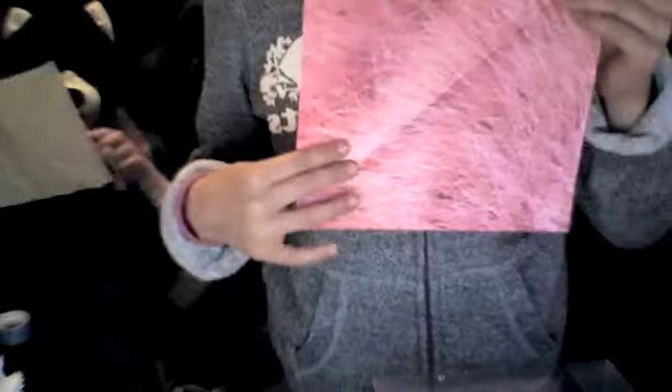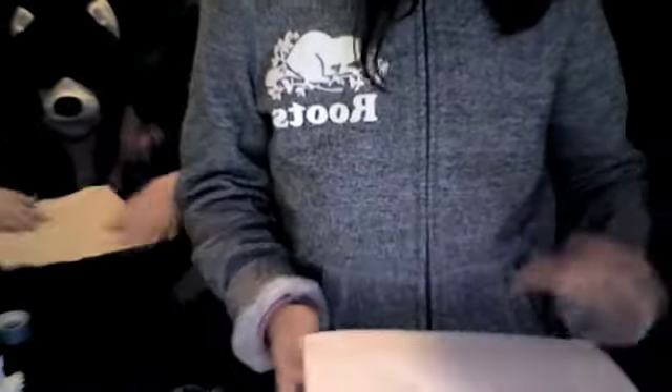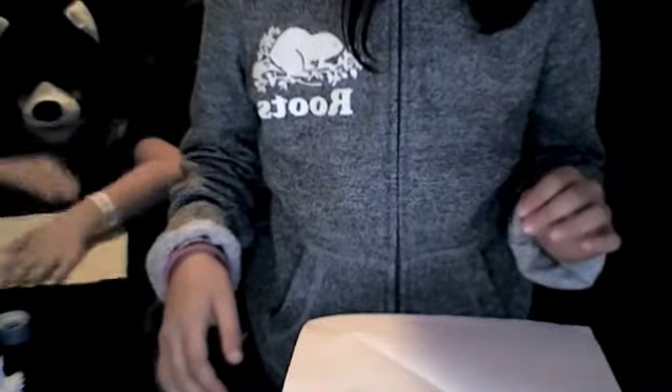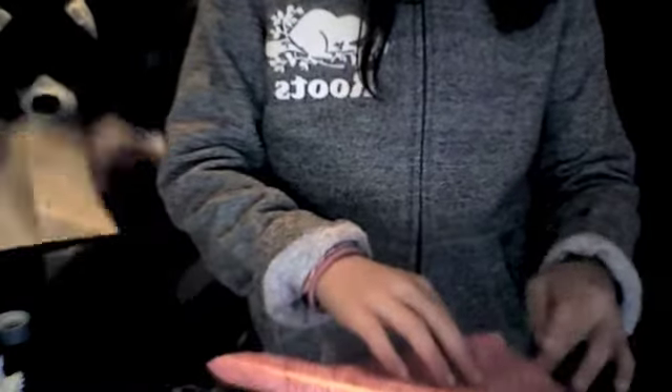Welcome! Today we will be making a paper crane. For origami you'll want a square paper. The pink one is the one I chose, but you can choose any color as long as it's a square. First, you want to lay it flat on the white side, or whichever side you don't want to show. You will want to fold it into a triangle like this.